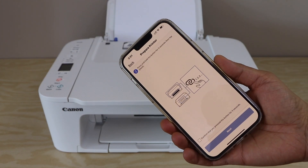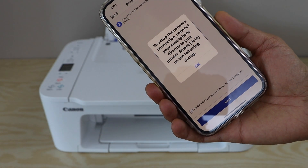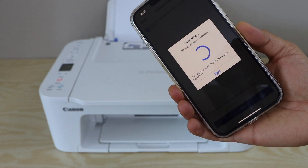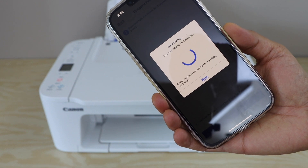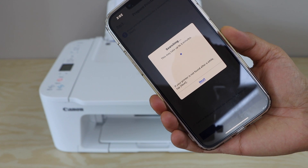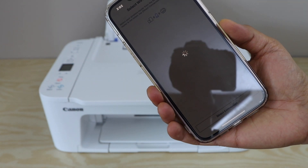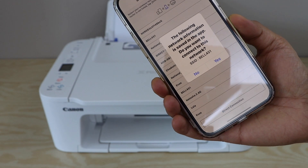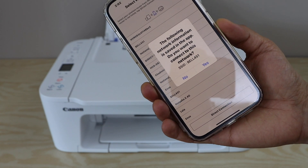Go to your smartphone, confirm, and click Next. Press OK to set up. It will ask you to join the printer Wi-Fi — click Join. The printer is connected to the Wi-Fi. It will display your Wi-Fi network — click Yes.